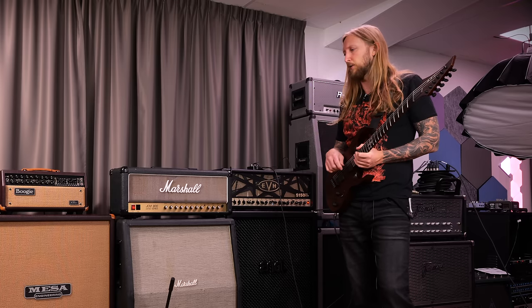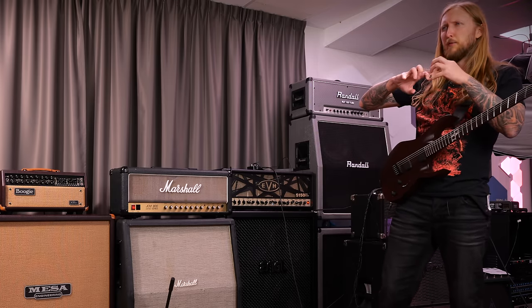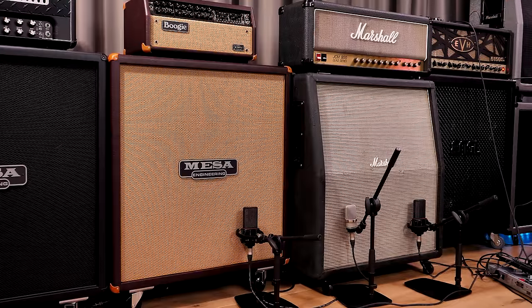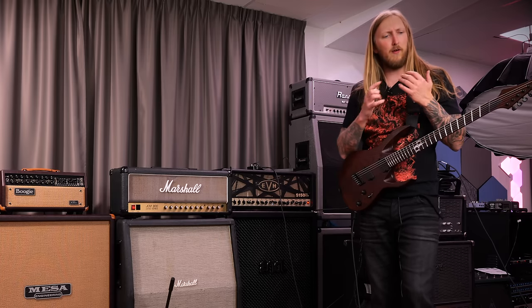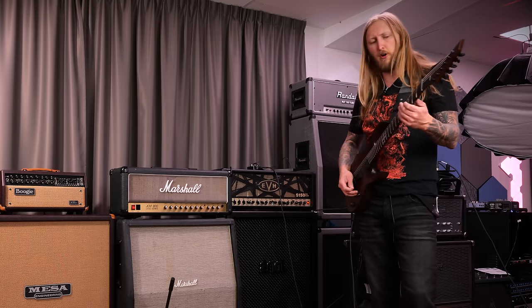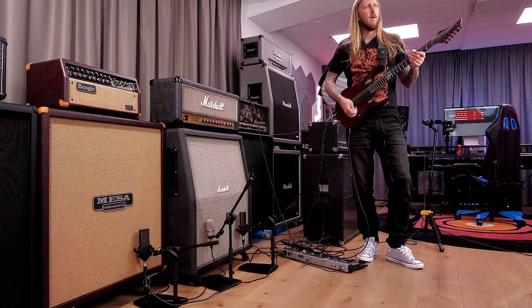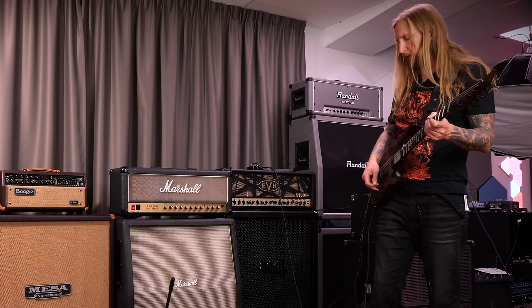There's an incredible difference between these two. The V30s definitely sound more harsh and a little bit more... they have a lot more high-end. The Greenbacks are definitely more mid-focused. The Greenbacks have this almost low-pass filter to their tone — they don't have that harshness of the V30s. Most of the time you would probably remove some of that high-end that's in the V30s.